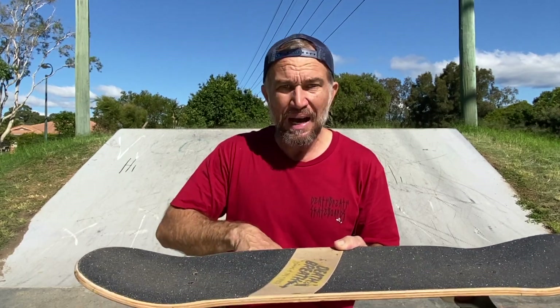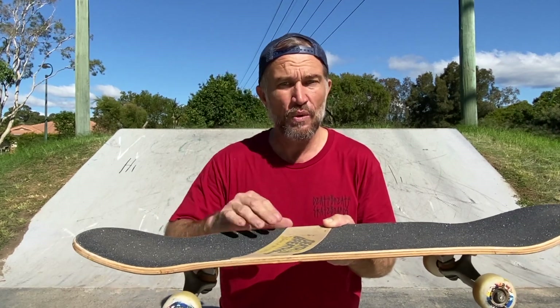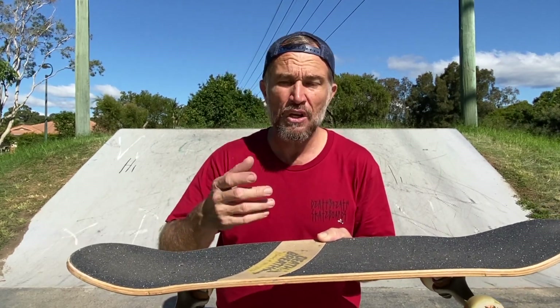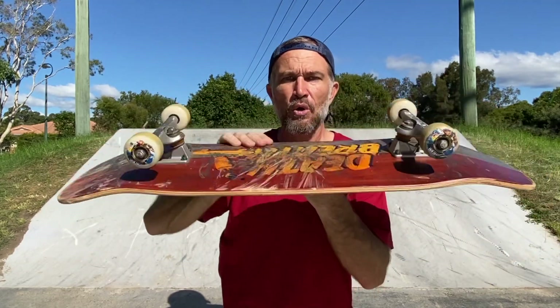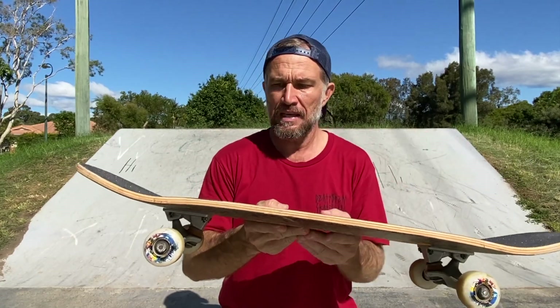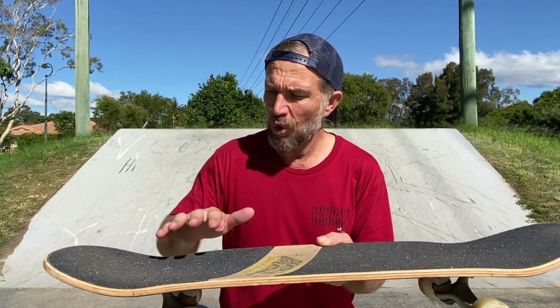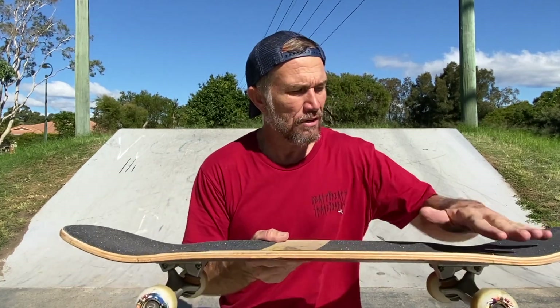Then straight away, take your back foot off your skateboard, place your toes underneath the skateboard, and give it a gentle flick up, which gives you an under flip motion or a heel flip motion. Flip your board with both feet off the skateboard, jump with your front foot, land back over the deck bolts — or back in the tail pocket and nose pocket — evenly distribute your body weight and roll away.